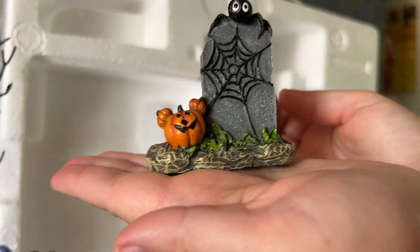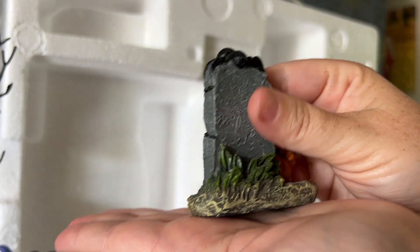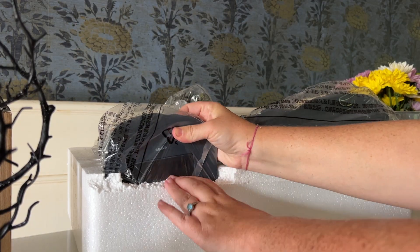I thought the cutest part about this piece was that little spider that's kind of perched on top, and I love that the pumpkin, of course, was a Mickey pumpkin.